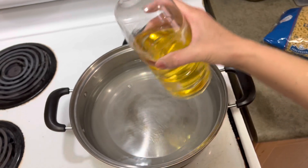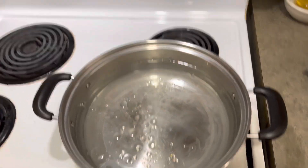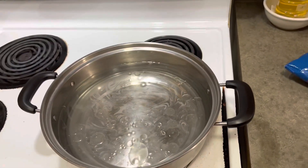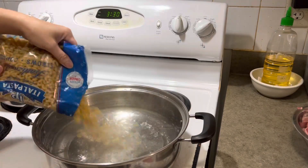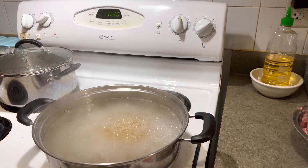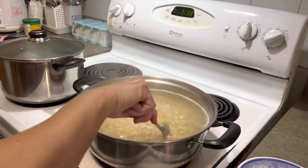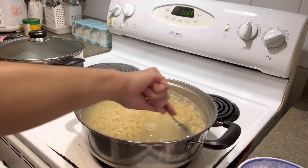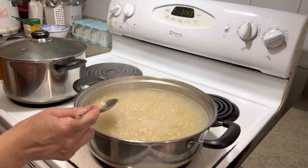Add water and vegetable oil to strong boiling water. Stir after 5 minutes, keep boiling around 15 to 20 minutes until it's soft enough. Try to see if it's soft enough.